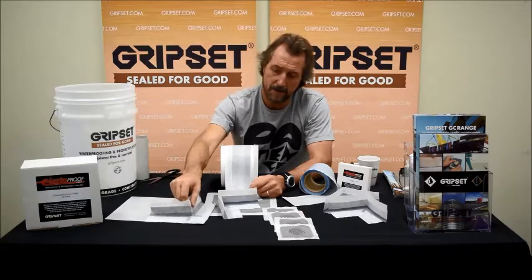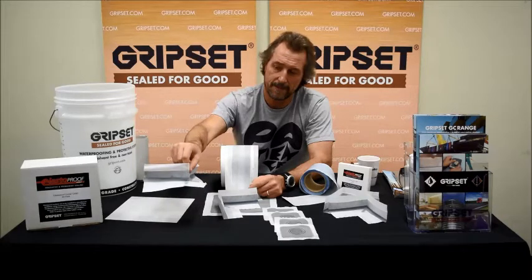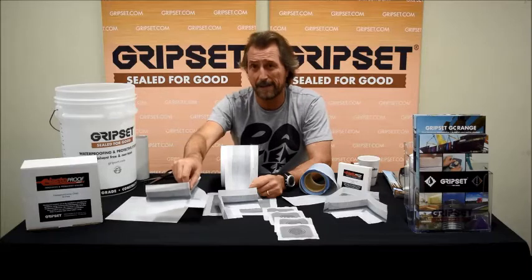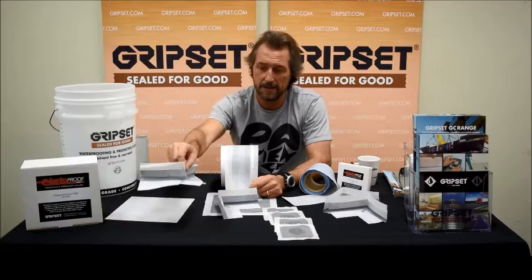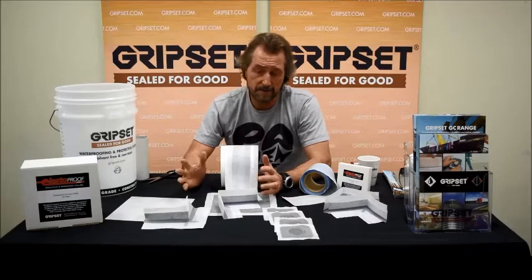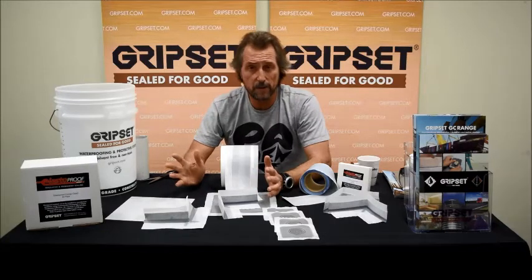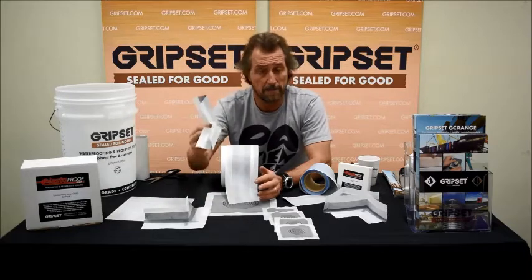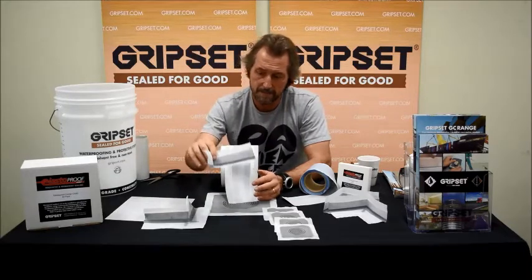We also have external 270-degree corner pieces for columns and things that are often complex to seal around, which can be problem areas particularly on balconies, podiums, and decks where water sits around those features. It's a really simple, very quick-to-apply system. They are sold in cartons of 10 or 50, or you can buy them individually from our distributors.